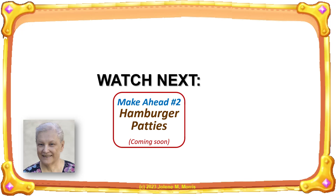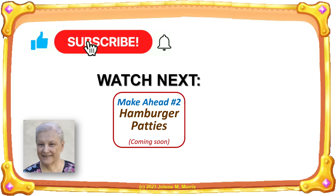Next, you should watch this video. If you haven't done so already, please subscribe to my channel. Thank you very much for watching. I'll see you next time.